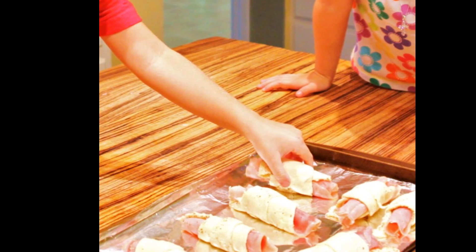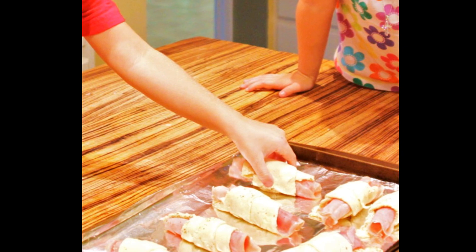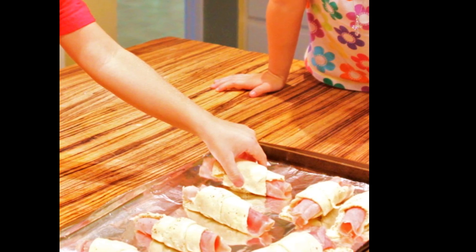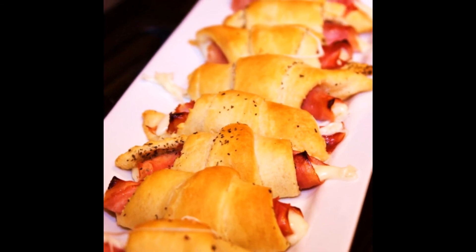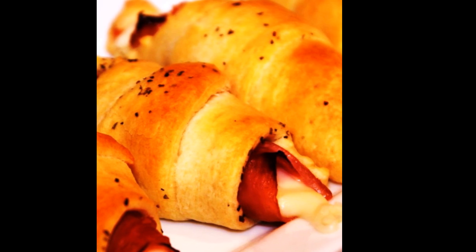I love lining my baking pans because afterwards there's no cleanup. We're going to bake these per the package directions on the crescent roll package until they're golden brown. For me this took about 15 minutes, and we get these gorgeous little kind of fancy ham and cheese sandwiches with that little sprinkling of Italian seasoning on there.